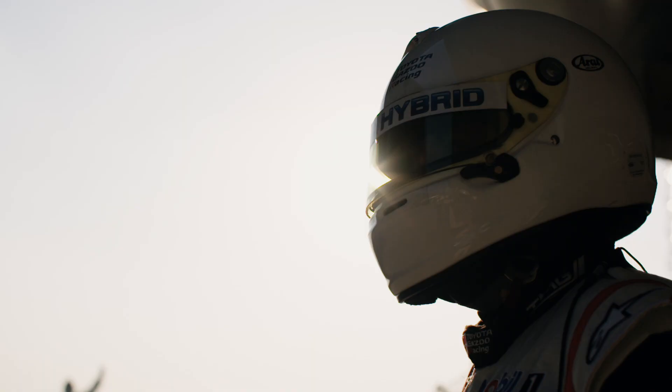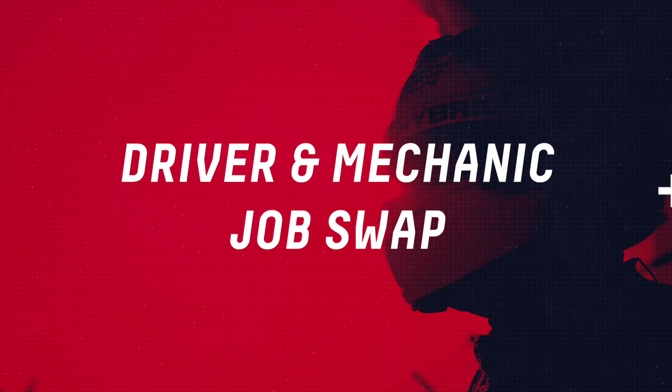Hi, I'm here in the pit lane with Kazuki. We're going to do a job swap with a couple of the mechanics. We're going to learn how to do a rear end change. Let's do it!